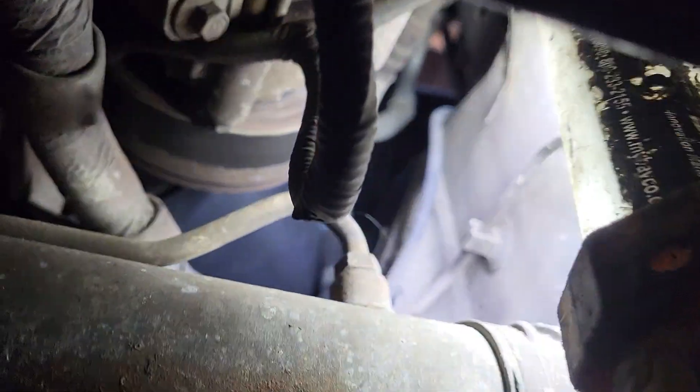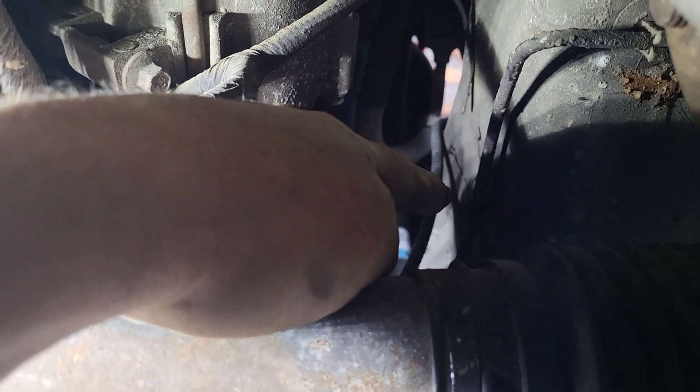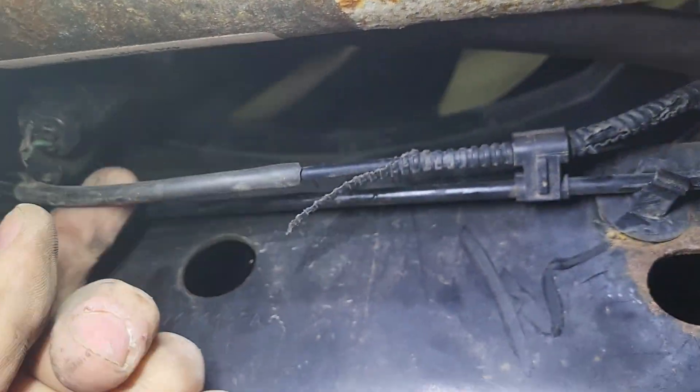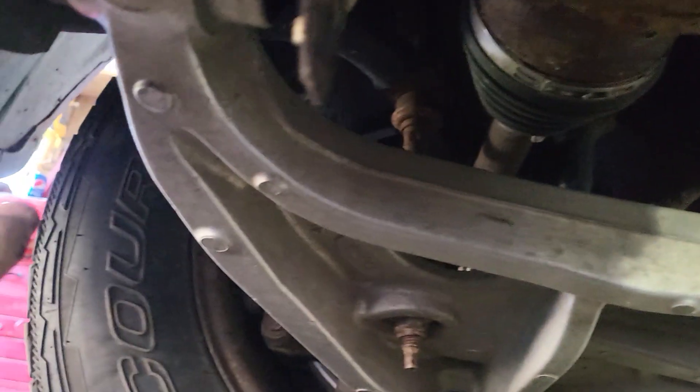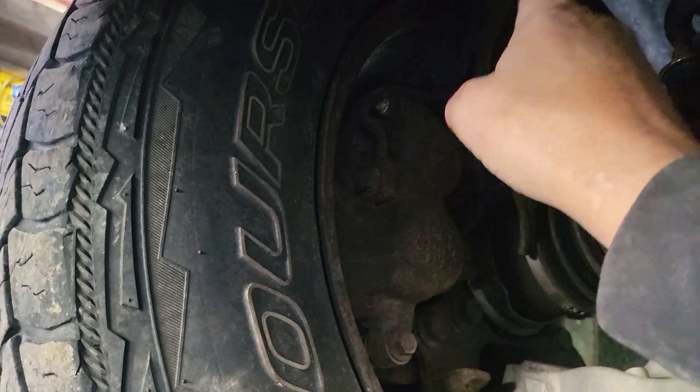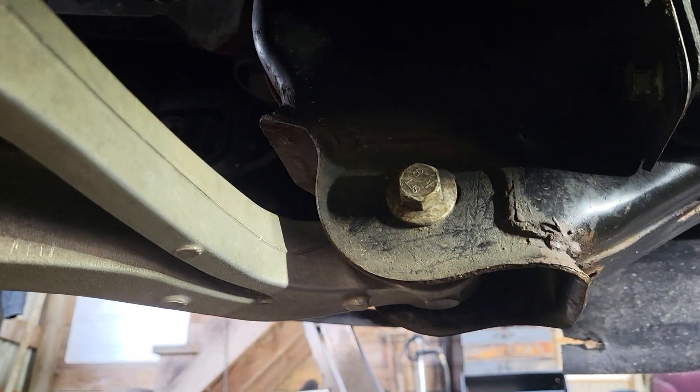Right there is the vacuum line going from the right wheel, just above the spring tower, and it goes down along here. You can see somebody spliced it where it's been damaged. It goes over and up to the other side. There is also a plastic vacuum tube that follows up on the left side.